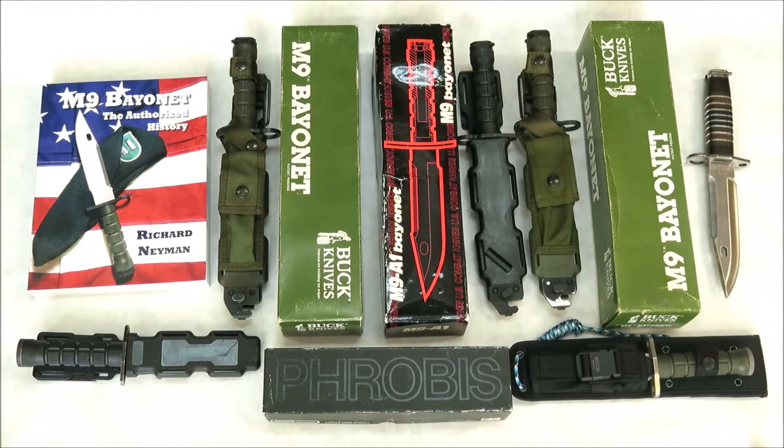Hello and welcome to E-PROG Knives. We have on the left the book by Richard Neiman, M9 Bayonet: The Authorized History, the M9 Bayonets. On the top and on the bottom we have the Modular Field Knife and the Combat Utility Knives.